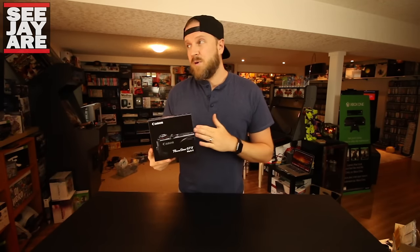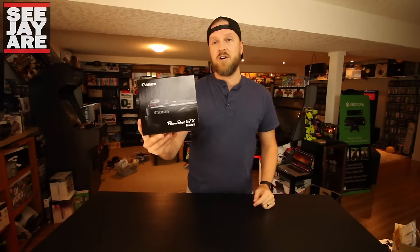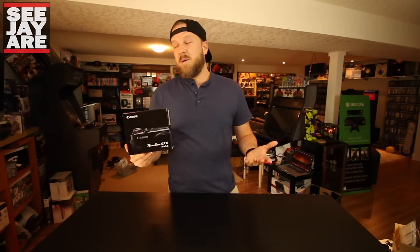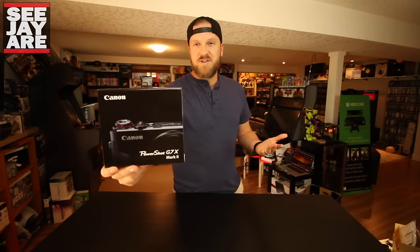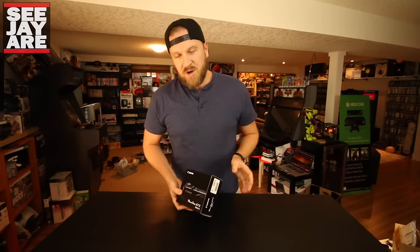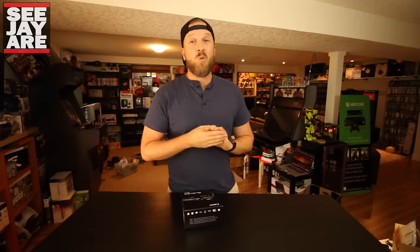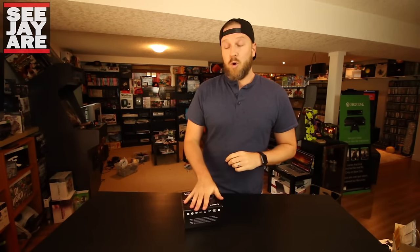I actually didn't even realize this was going to be released yet. I had heard it would be in Canada at the end of May, so I went ahead and pre-ordered one to make sure I got one. And then the next day it said your camera has shipped — it was a really nice surprise to get it this soon. I'm going to put this camera through its paces. I'm pretty sure I'm going to love it from all the videos I've seen. I was actually in love with the G7X and this one is only going to be better.